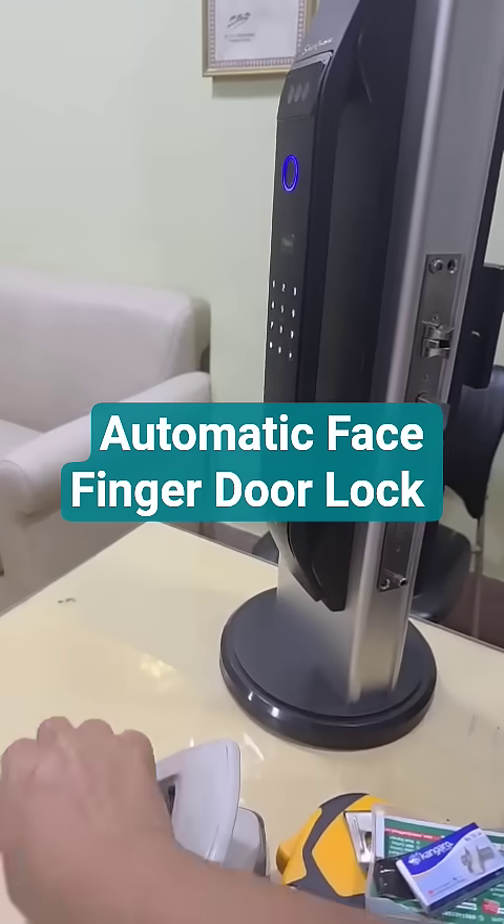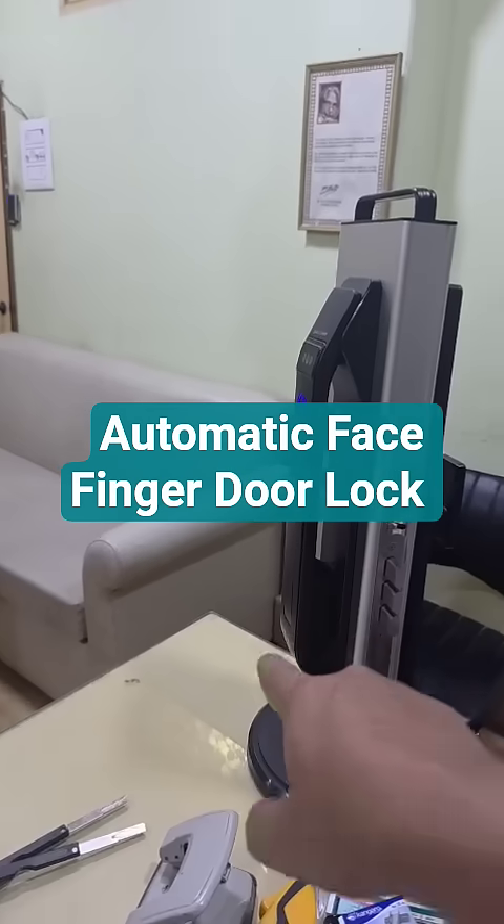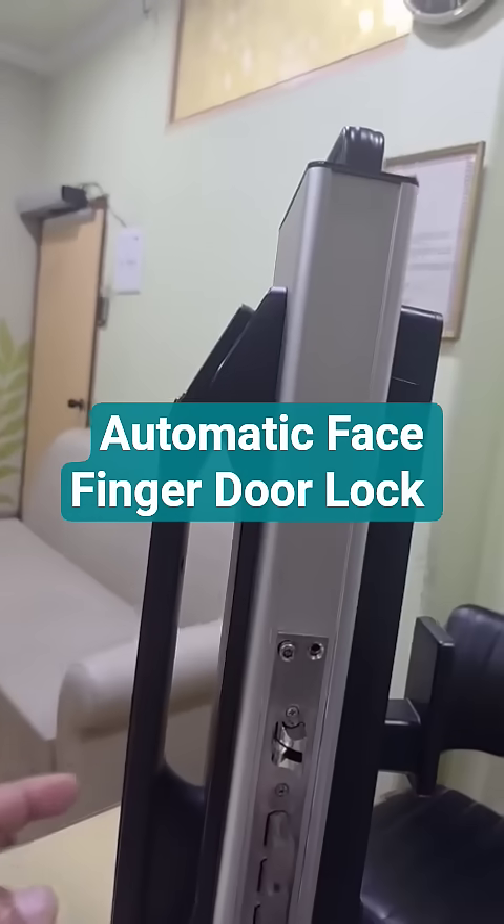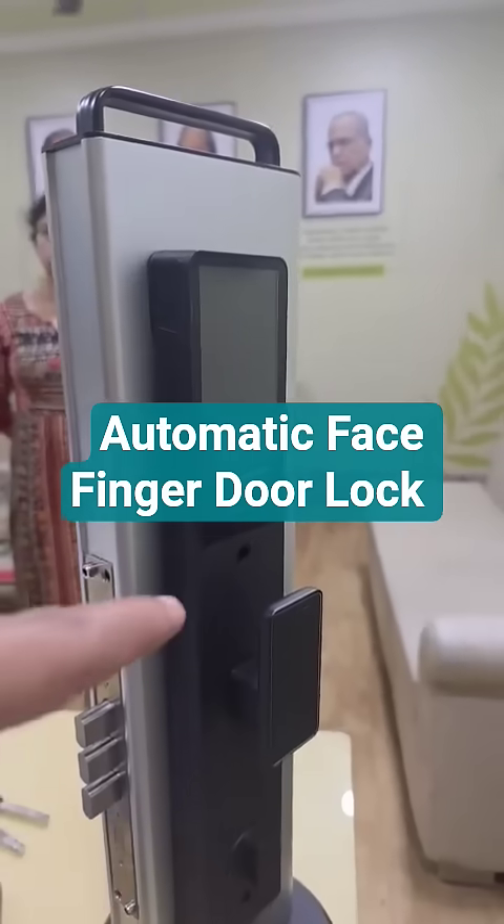In addition to those four, it has got a manual lock also in case of low battery. And in addition to these five, it has got a video door phone. If somebody presses the bell, the video door phone is compatible with iPhone and Android phone.